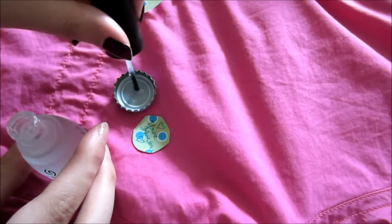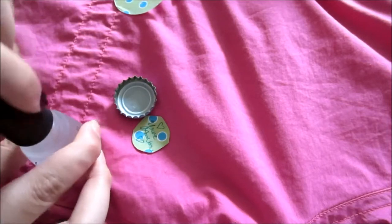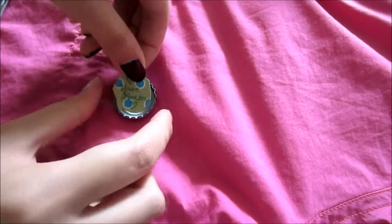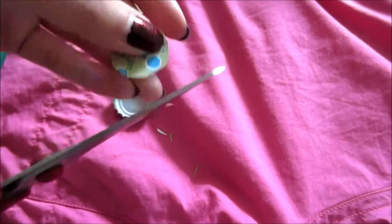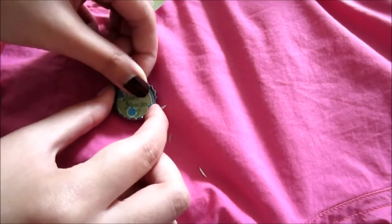I'll just drop it in here. I'm sure it'll stick, right? Okay. Just make sure it doesn't bleed through the paper. Let's put it in before it dries.